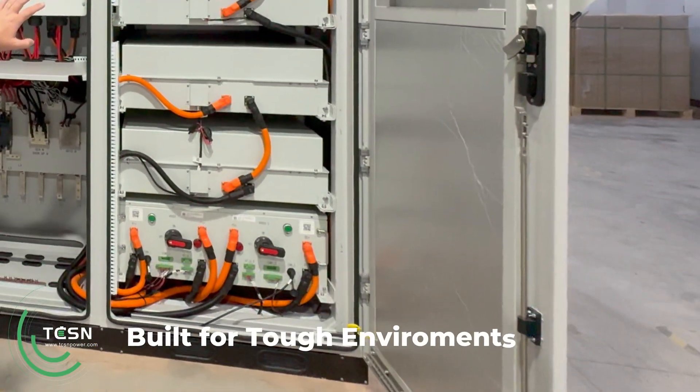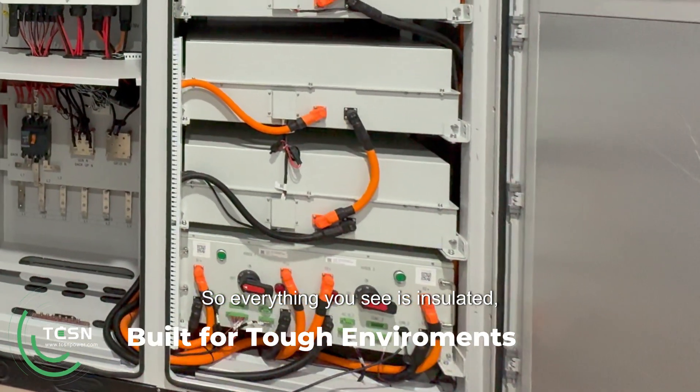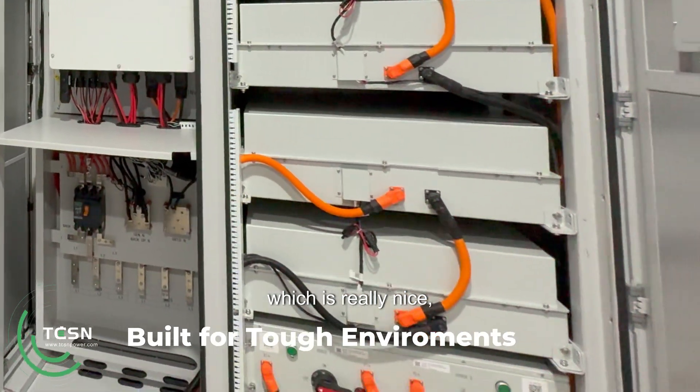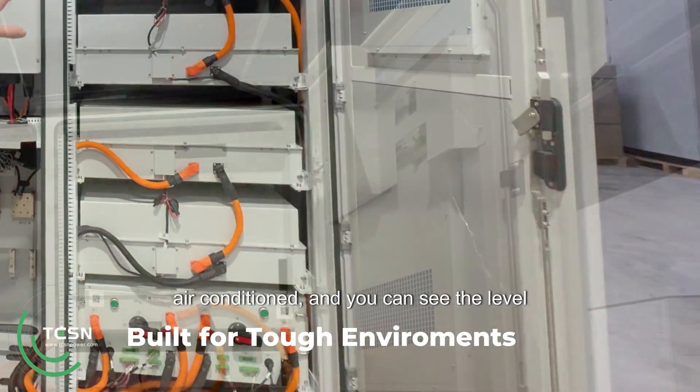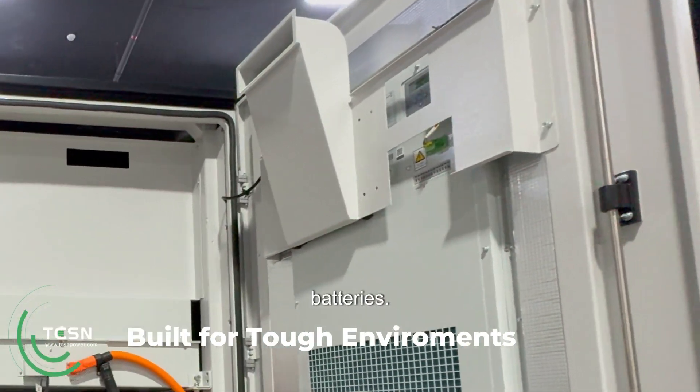It's very, very simple, and this whole system is very considered. Everything you see is insulated, three-point locking which is stainless steel, air-conditioned — and you can see the level of consideration. Even the air conditioning has ducting going into the back section of the batteries.